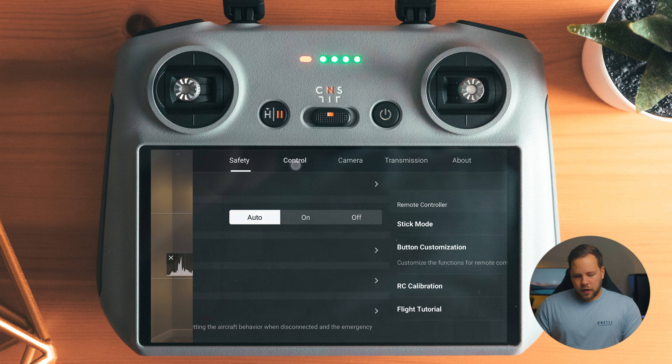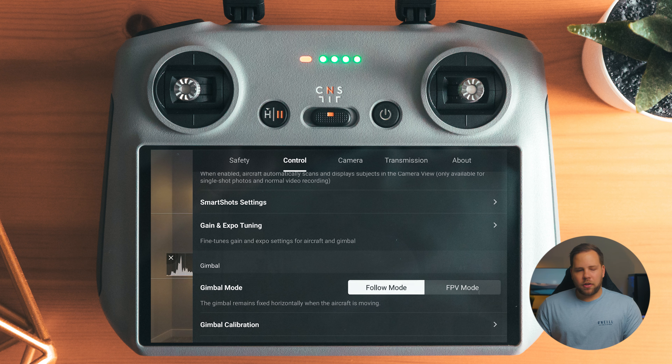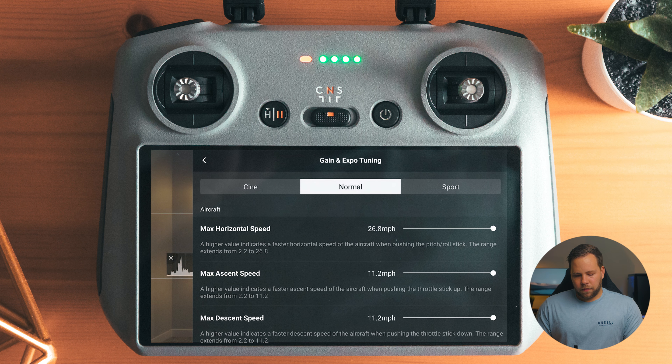Moving on to control, I have it set to Imperial because I'm in the States. Smart shot settings — there's not much to change there. Gain and Expo tuning is where you can adjust the horizontal speed and ascend and descend speed for each mode. If you have the smart controller, you have three different modes: Cine, Normal, and Sport.